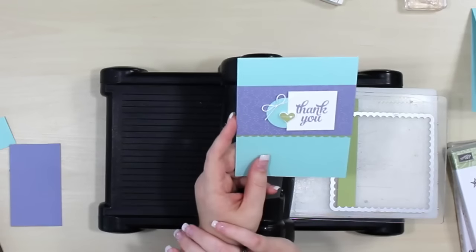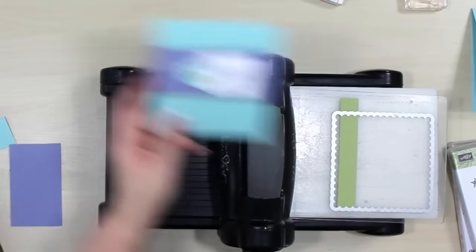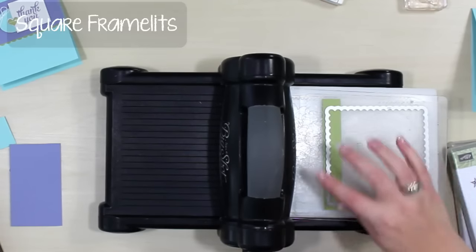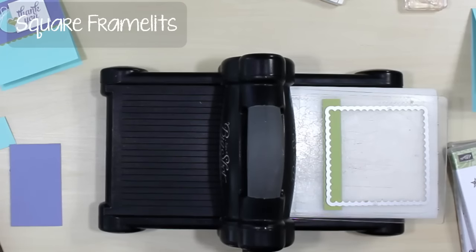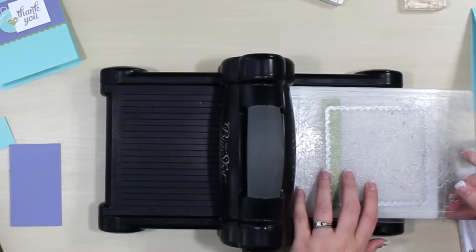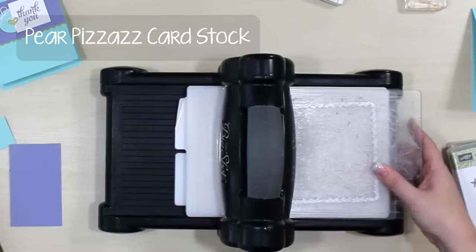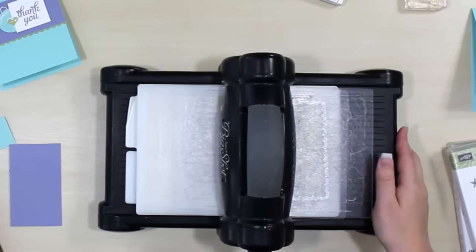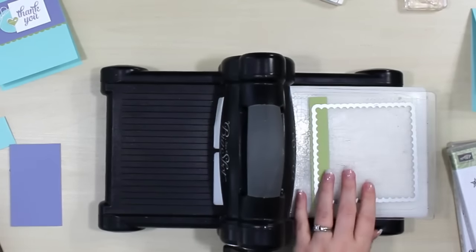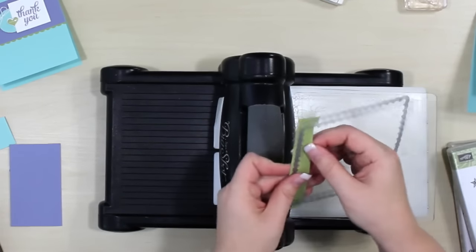Let's take a look — here's the card that we're going to be making today. The first thing we're going to do is our die cutting and our dry embossing. To get this great little scallop edge, I'm going to use the scallop square from the square framelit set, on a piece of Pear Pizzazz cardstock. But if you don't have a scallop edge or a scallop border punch and you still want to get that great scallop look, here's another way to get it.